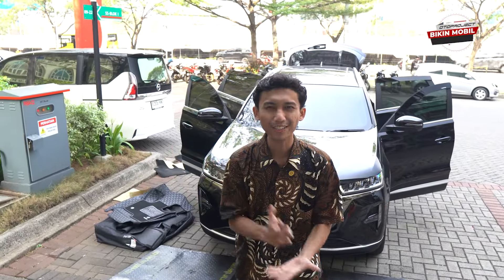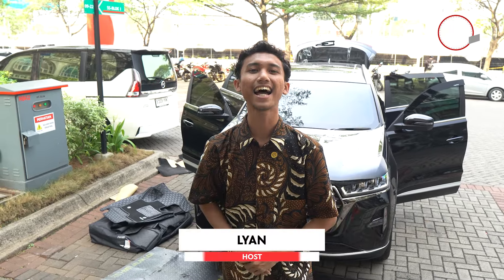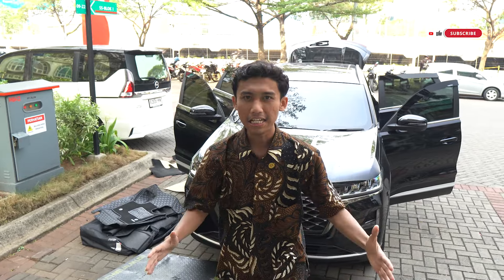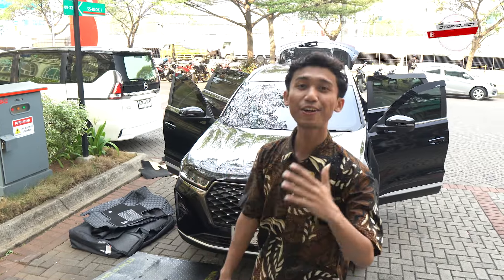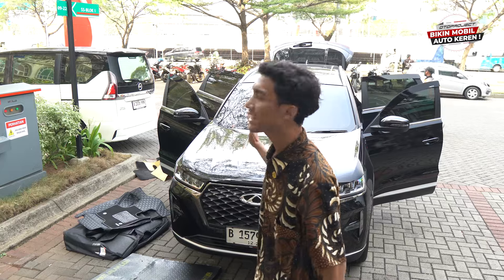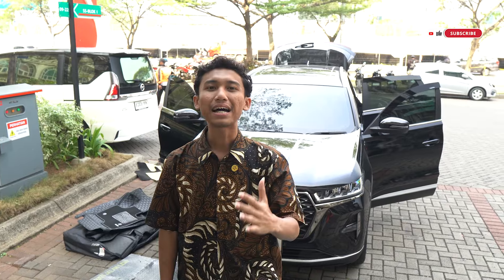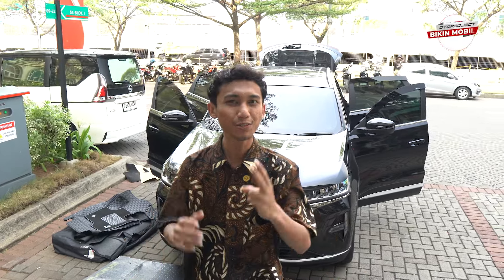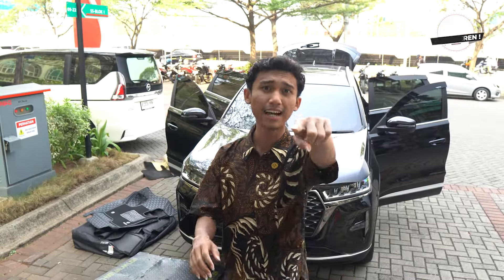Halo sahabat otto, welcome back to Otto Project YouTube channel. Bareng gue Lian, kali ini kita akan grebek Otto Project Garage Cengkareng. Di belakang gue sudah ada mobil Chery Tiggo 7 Pro yang akan kita pasang karpet 7D. Selain itu, kita juga pasang dua aksesoris di dua mobil Innova Zenyx. Jadi ada dua mobil Innova Zenyx dan satu mobil Chery Tiggo — jangan skip videonya!